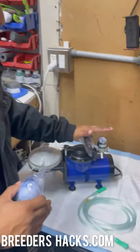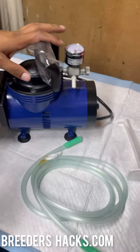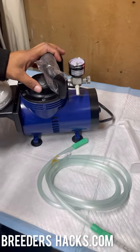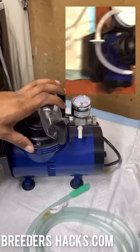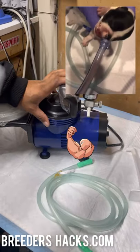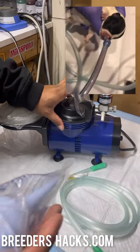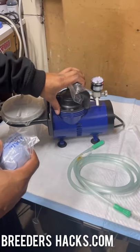This machine right here is super heavy duty — it's actually designed for humans. It's a suction machine with a built-in compressor. The pressure it generates eliminates mucus from the puppy's nose and rips it right out. It's very difficult to harm a puppy with something like this.